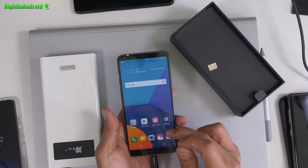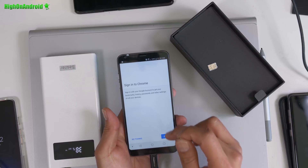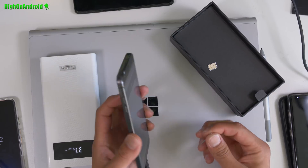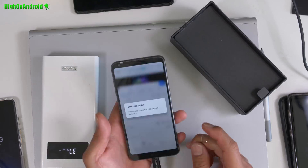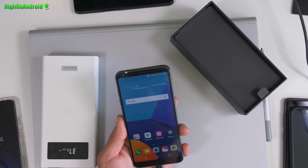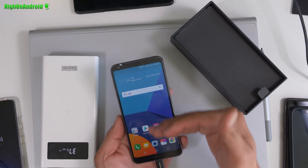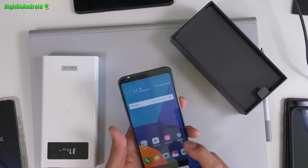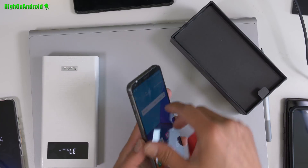4G LTE working fine. Let me load up the browser and show you that the internet is working just fine. And boom shakalaka. I'm going to go ahead and insert the Verizon SIM card that came with it — and it works on Verizon 4G LTE, boom shakalaka! The good thing is now you won't get the warning and it's fully unlocked. This phone is officially now on Canadian firmware. Sorry for all the fingerprints, but this is a brand new phone — it's still got a wrap on it.